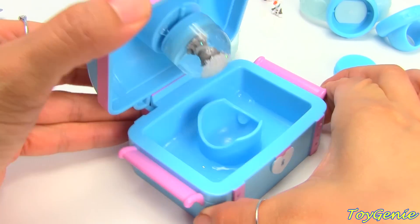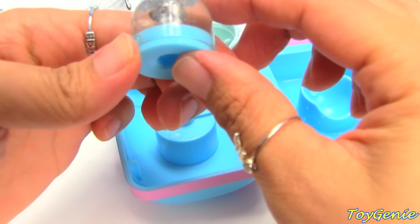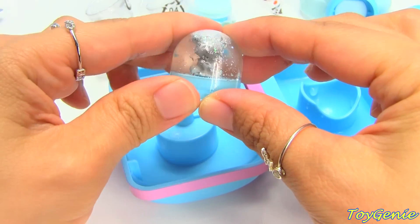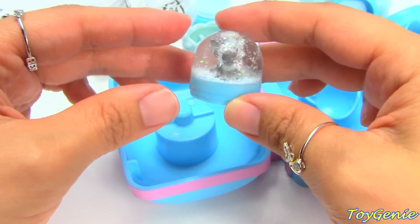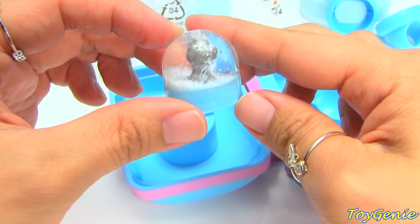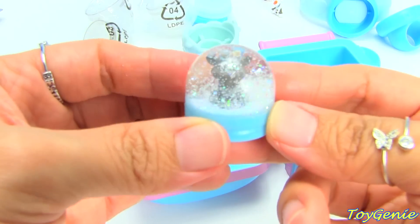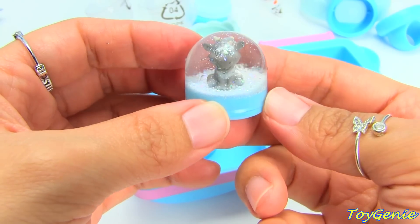Okay, let's open it up. Super cool. We probably have to wait a bit for all the glitter to dissolve. Oh, this is awesome. Look at it. So you shake it around and you can see all the glitter dissolving. How cool is this?